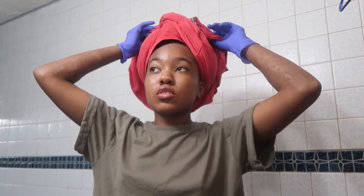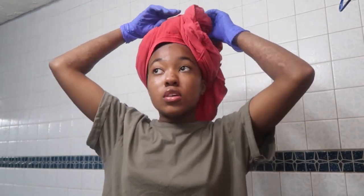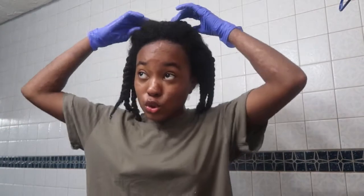I just rinsed my hair out. I washed it last night, put conditioner in, detangled it, slipped in the conditioner, and just rinsed it out this morning. I'm about to start the ponytail process. I wrap my hair in a t-shirt — that's supposed to be good for your hair instead of using a towel. To moisturize my hair, before I do the actual ponytail, I do the LOC method.